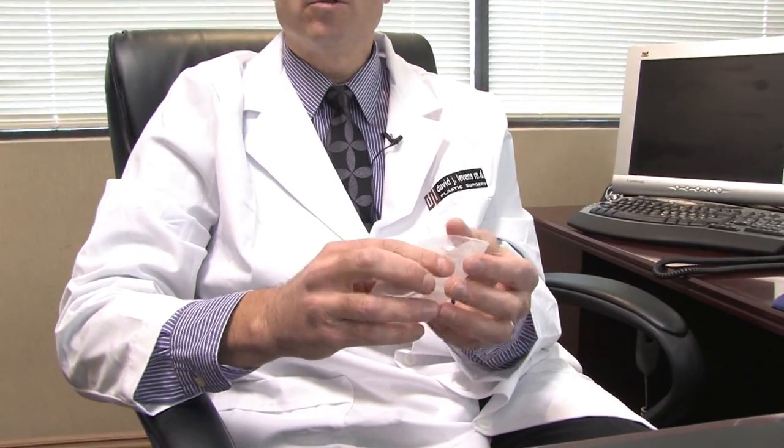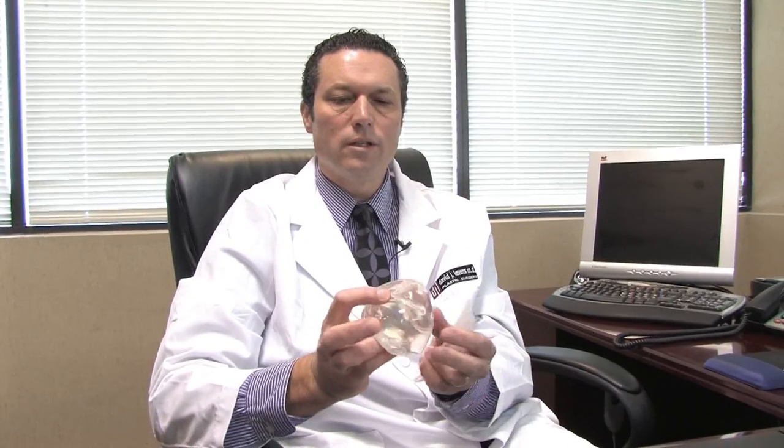One of the advantages of saline implants is that the implant can be placed through a very small incision, and therefore the scar on the person's breast can be smaller, possibly than when using a silicone implant, which is pre-filled and therefore requires a larger incision to place.